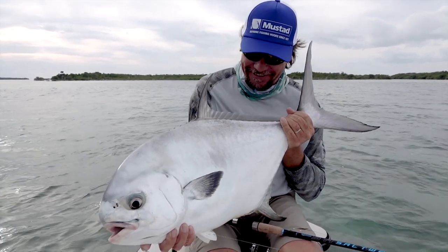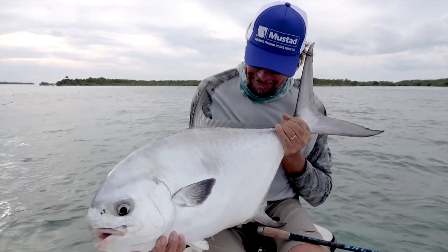Today we went out and we caught a permit on a live crab. Permit love live crabs, and so do bonefish and tarpon.